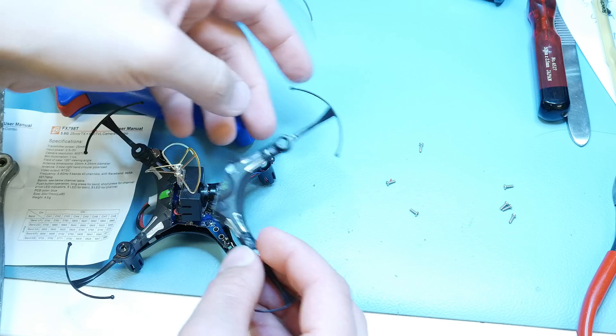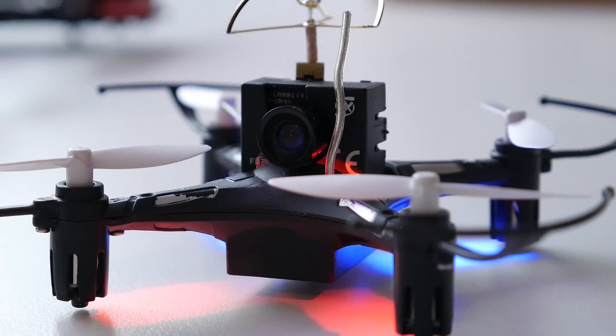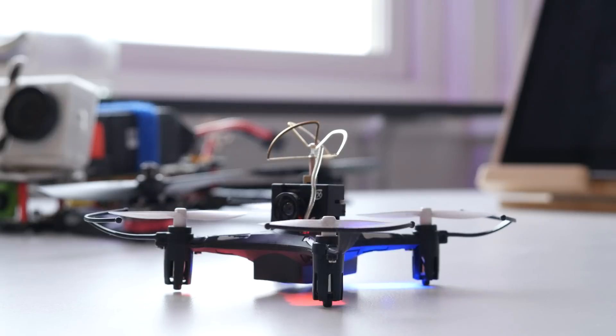I cut my chassis in two pieces to make it easier to fit. Then glue the camera in place and you are good to go — you have yourself a micro FPV quad.